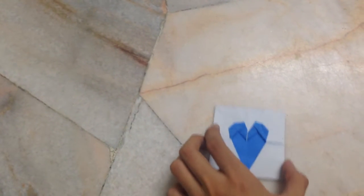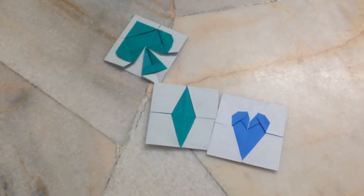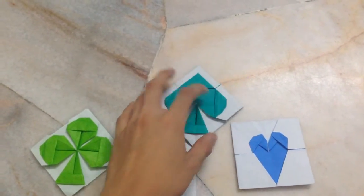Hey everyone, today I have a new design which is a playing card symbol full set. This is the heart, this is the spade, this is the diamond, and this one is a club — so it's a full set.